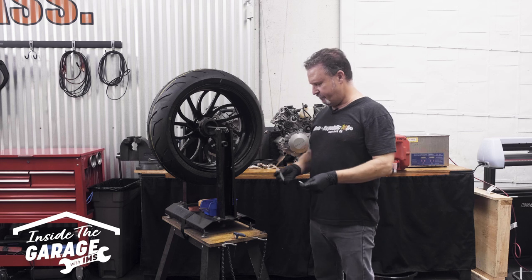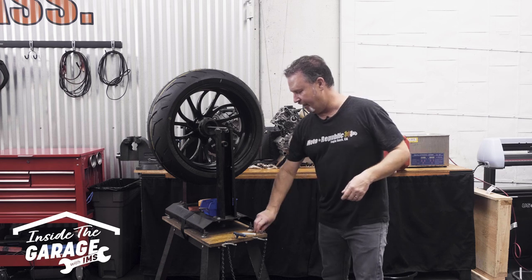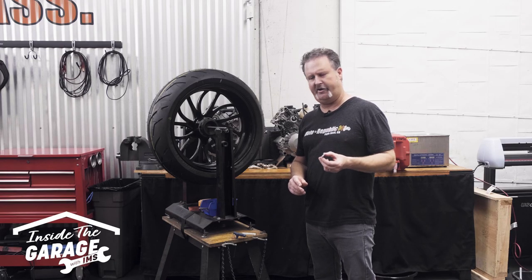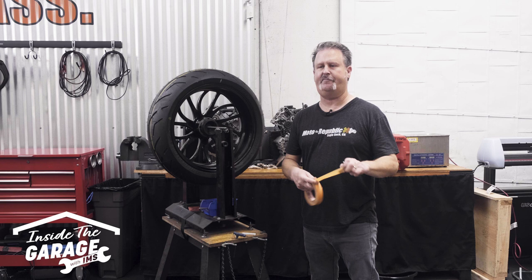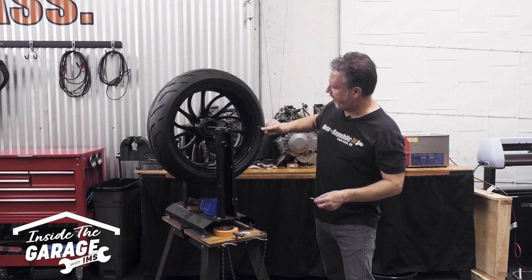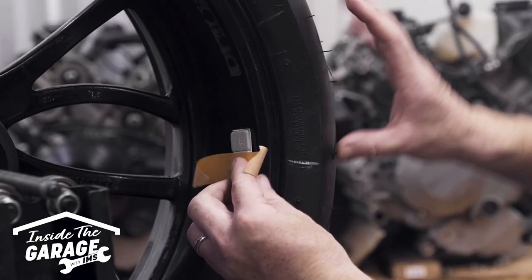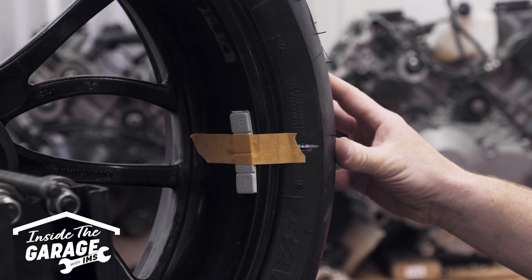We're to the point where we're going to be adding weights, and I'm going to take my gloves off for this, just so it's easier to work. Now these weights are sticky-backed with permanent double-stick tape, but we're not going to use that just yet, because we don't know how many weights we're going to put on, and putting them on and taking them off just ends up wasting weight. So what we're going to do is take a little painter's tape and temporarily set them up to the rim. We'll grab our lightest part of the rim, and I'm going to start with four weights — I find that's a good starting spot. We're going to center the weights on the mark on the tire at the lightest spot, and then use the tape to temporarily attach them to the rim.